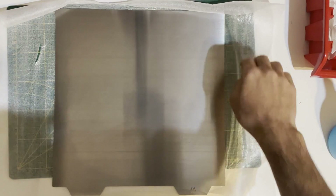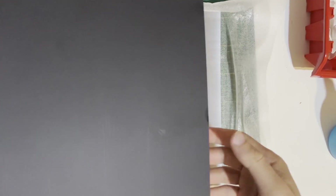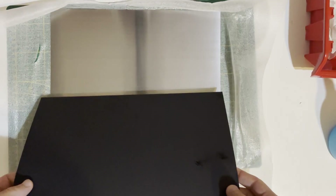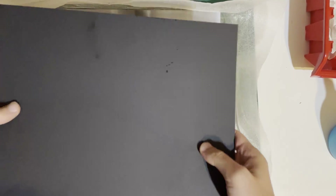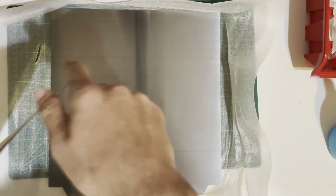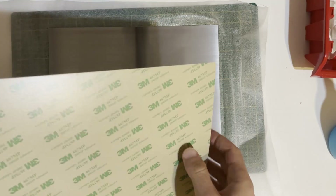I got the spring steel from Fermio and also the PEI. They are sending the bigger PEI, so we don't need to be precise on the corners to fit it. We will just stick it approximately and later on we will get rid of the excess. The method is the same.